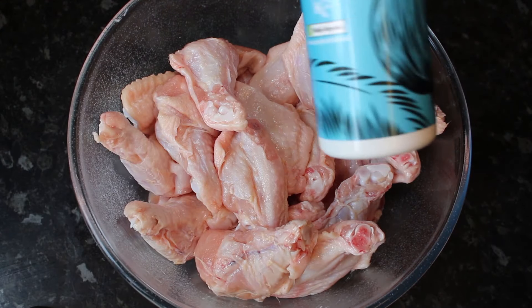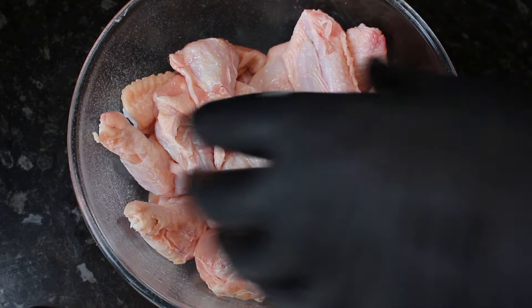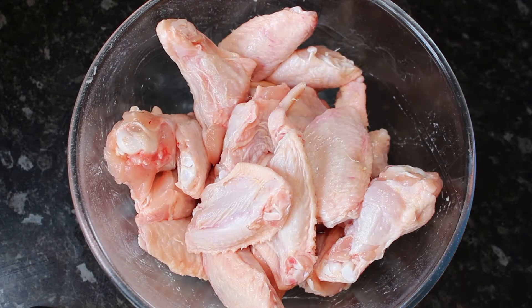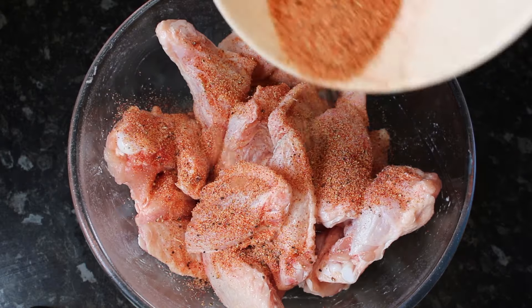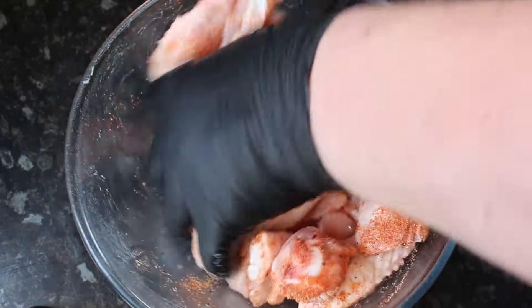Now we've got a kilo of chicken wings. We're just going to give these a couple of sprays of our coconut spray oil and then give them a good mix round just to make sure they're all nicely coated. Then we're going to add a little bit of our seasoning mix on there — not all of it, just a little bit — and get them mixed round.